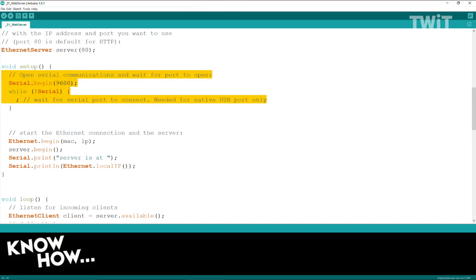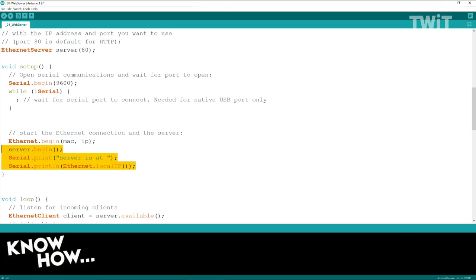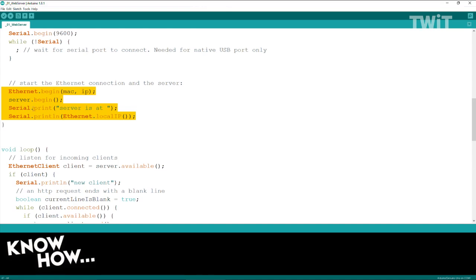In the setup, I'm opening the serial port and basically saying, wait to send stuff to the serial port — because this has no screen, the only way to get data is through the serial port. Then Ethernet begin — it's calling the library, saying go ahead and turn on with the MAC address and IP address I specified. In the next example, I'm not going to specify an IP and it'll just get a DHCP address, but I still need to give it a MAC so it can identify itself on the network.